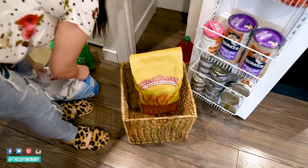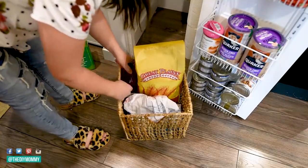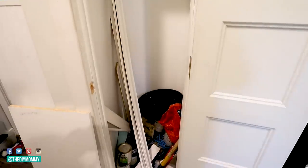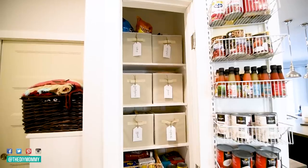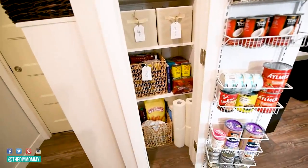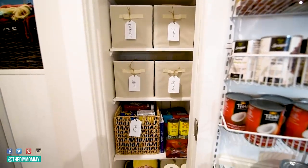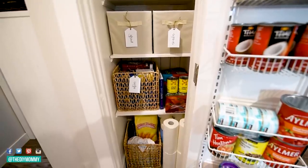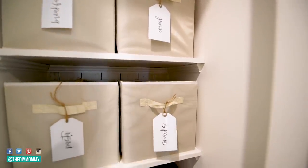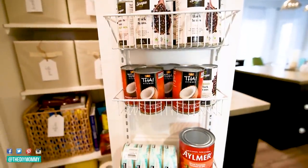I also had some of these IKEA baskets left on hand from a previous project, so I'm placing some bulk items in there as well. Here's a reminder of what this useless closet looked like before — so messy. And here is how this new pantry looks. I'm so happy I finally went ahead and did this makeover. I feel like our family needs all the storage we can get, especially to keep an emergency supply of things on hand. I love that we have all our canned goods accessible on the door, and all of our snacks and bulk items here as well. And if we ever need to convert this back into storage for our back door, this could work really well for winter accessories, cleaning supplies, or anything like that.